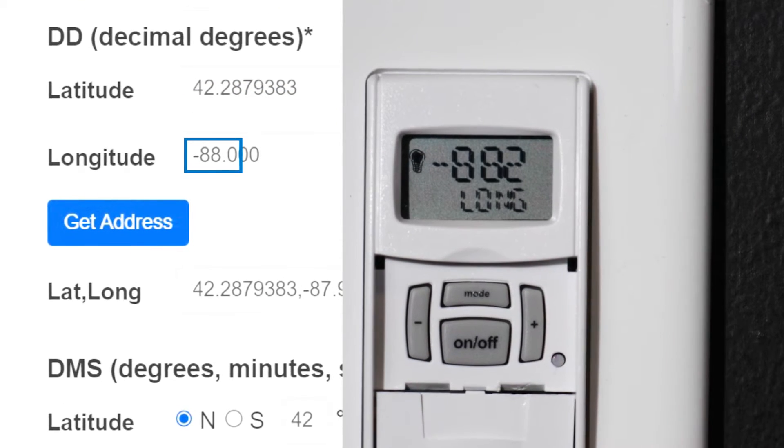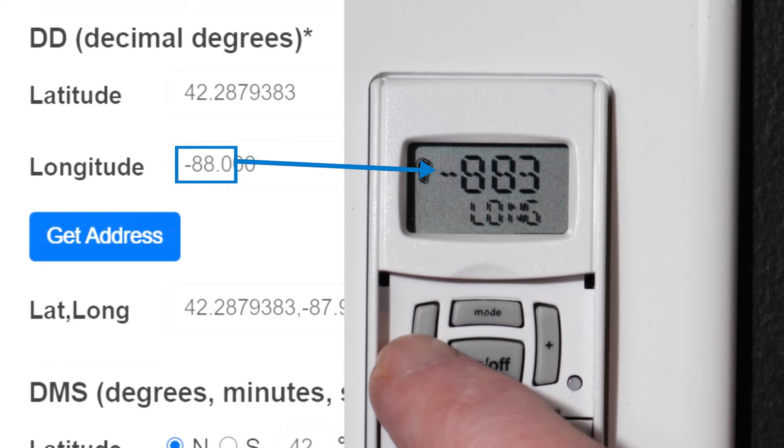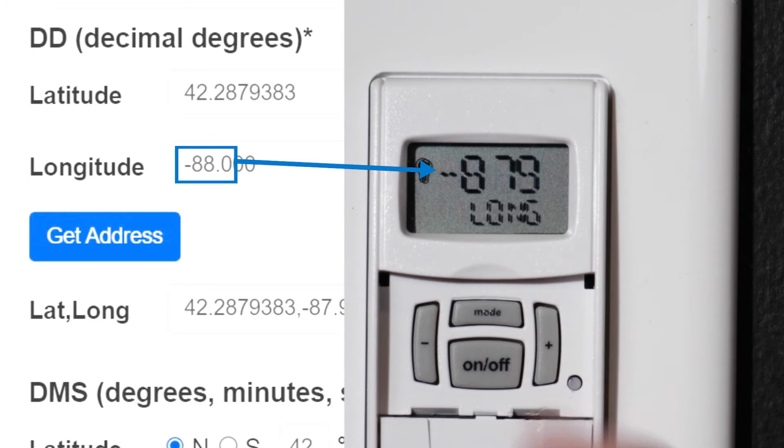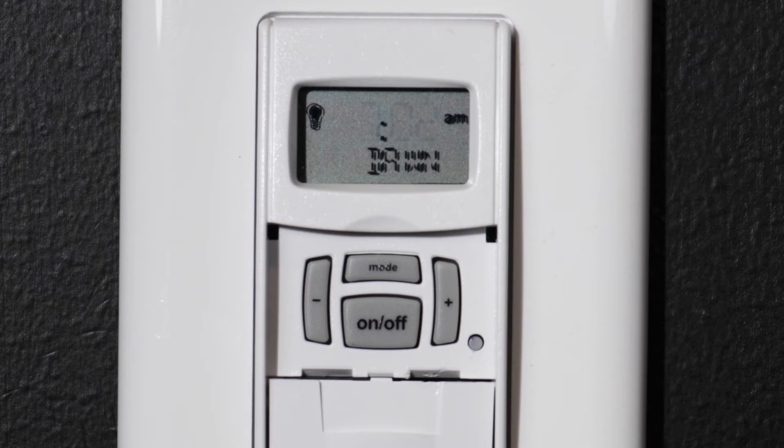Then input your longitude. Again, include three digits for longitude, with the last digit being the first number to the right of the decimal point. Press the ON-OFF button to confirm your choices. Based on your location, the correct time for dawn should now be displayed.